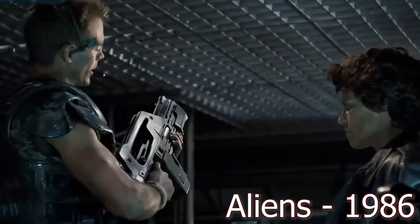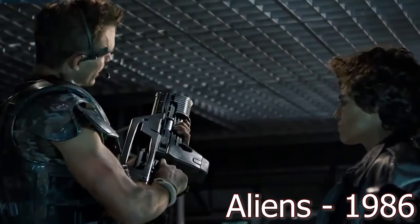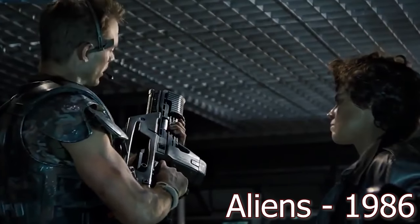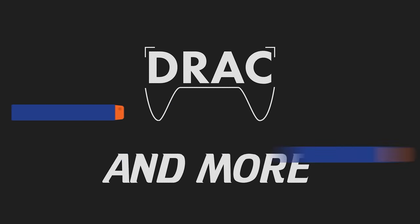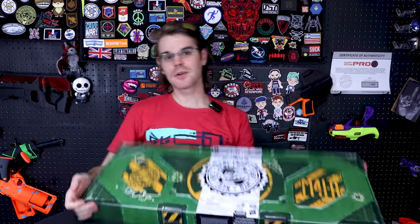I'm going to introduce you to a personal friend of mine. This is an M41A Pulse Rifle. What's up, guys? It's Dragon.